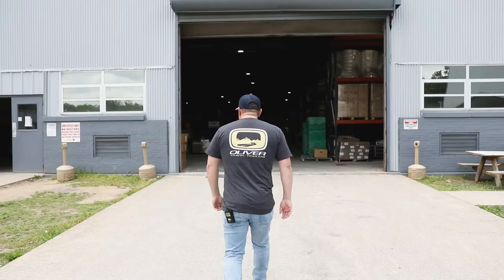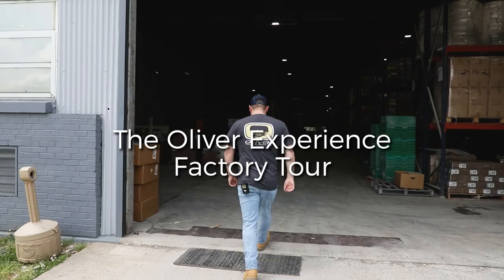Hey guys, Phil Andrews again with Oliver Travel Trailers, and today we're going to take a walk through the factory to see how the Oliver's built. Let's go.